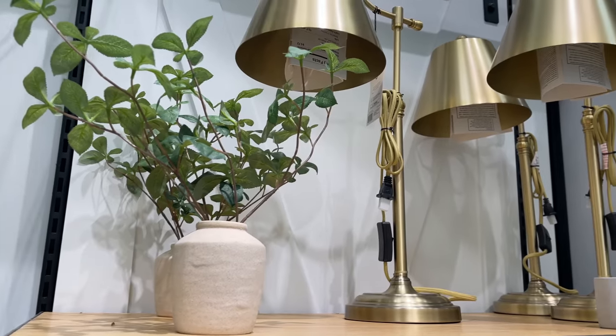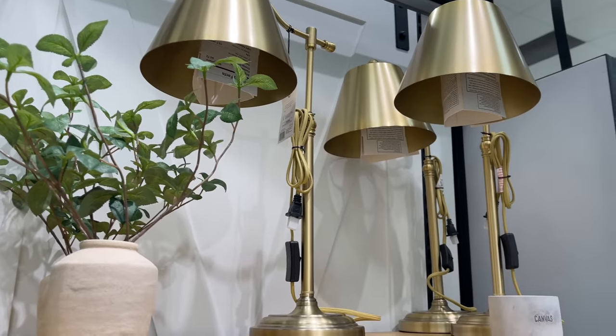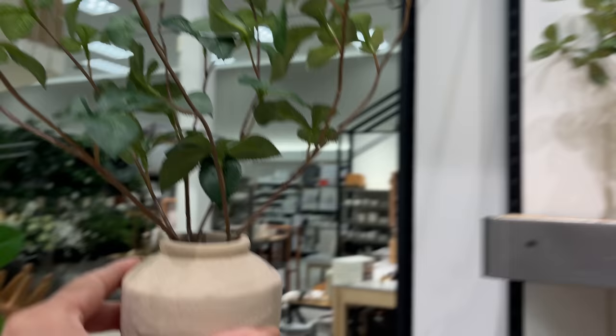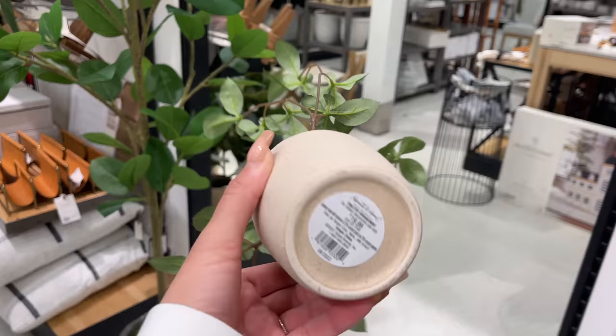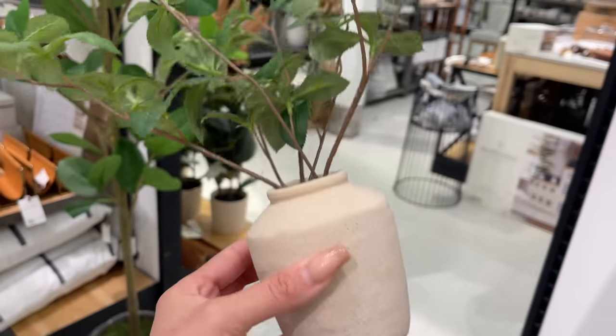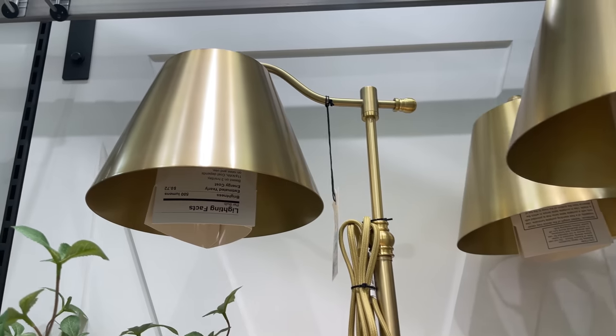I also found the gypsophilia leaf arrangement in the smaller version for $19.99 — $10 less than the other one. I love the ceramic base it comes in. It's really pretty if you don't want to just buy the stems by themselves.